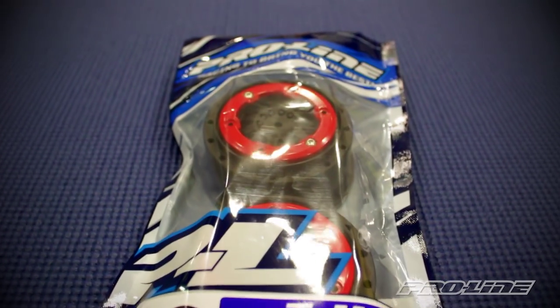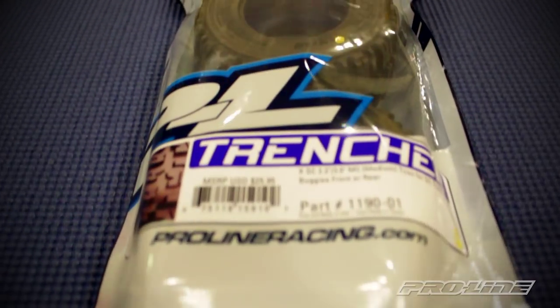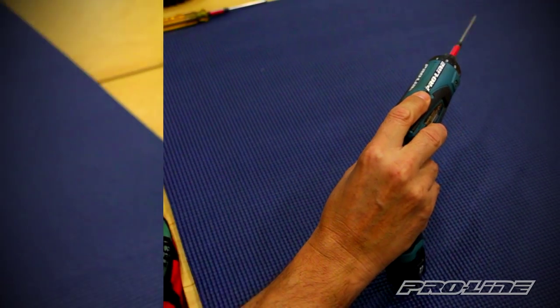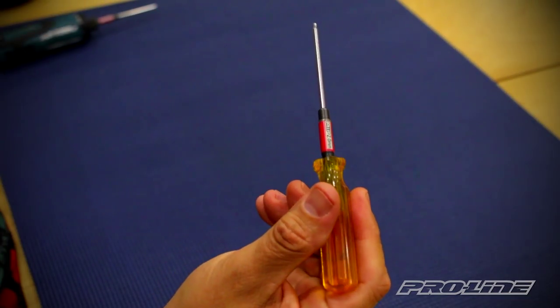Hey everybody, welcome! Today we're going to show you how to properly mount our Show Course F11 wheels onto our Show Course Trencher tires. These steps apply to our entire line of Show Course beadlock wheels and tires. To do that, we're going to use a couple of tools: a 2.0 hex tip driver on our power tool, as well as a 2.0 hex hand wrench.